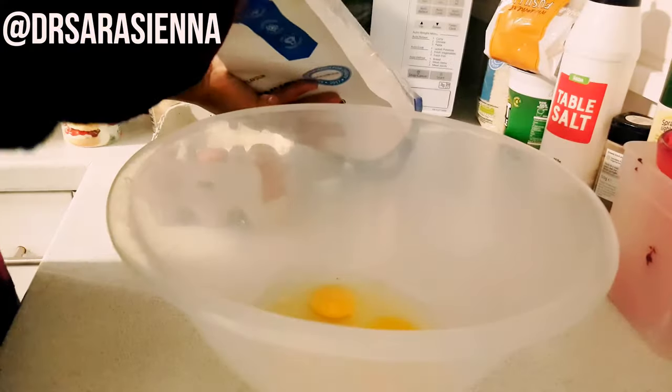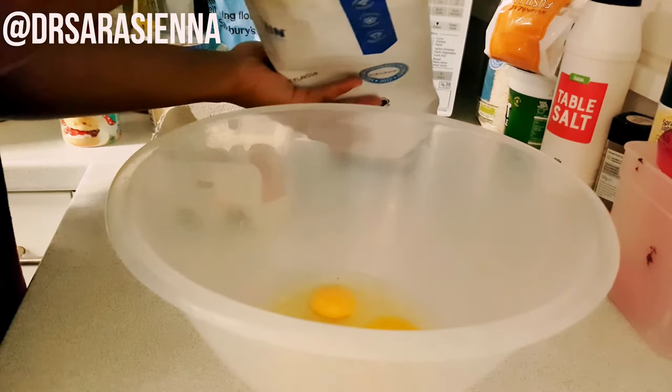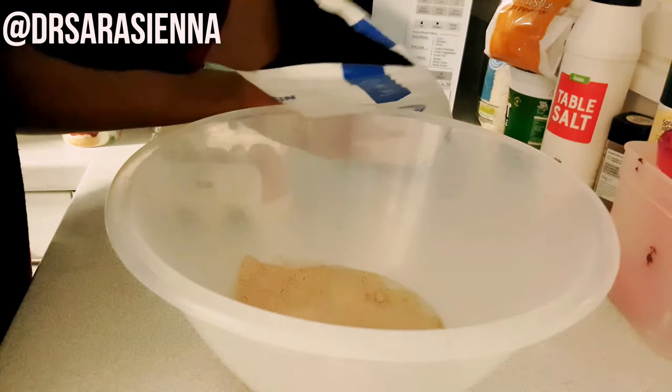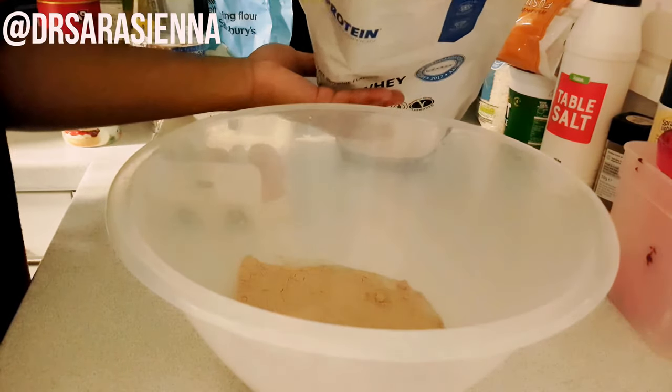To start off, we're going to take three eggs and crack them into a large bowl. After that, I'm going to grab my MyProtein chocolate brownie whey powder, which is really lean and good, and add in three scoops of that to the mixture.